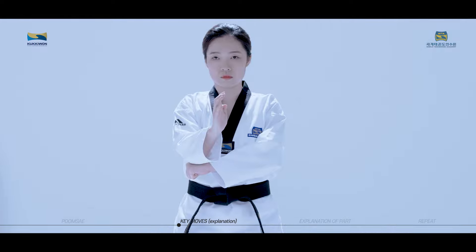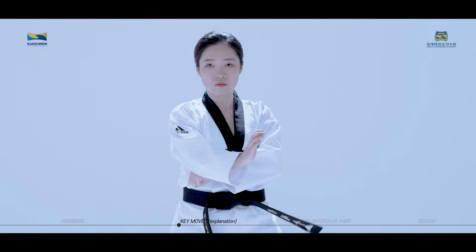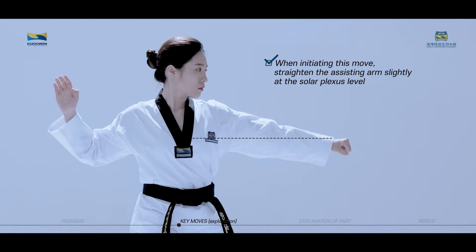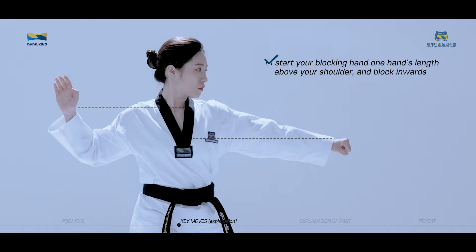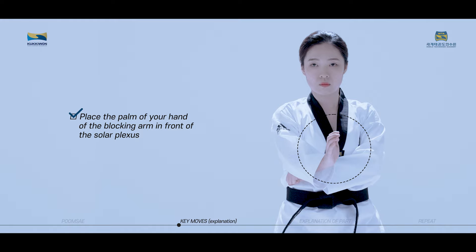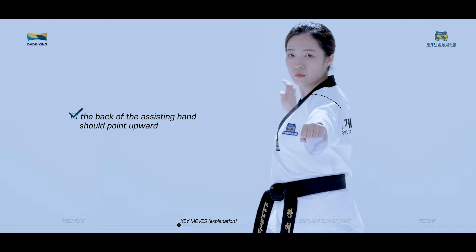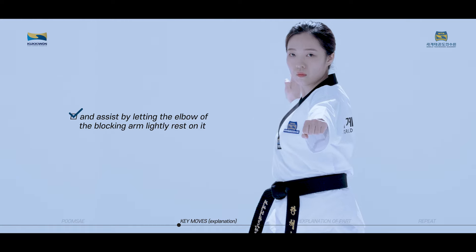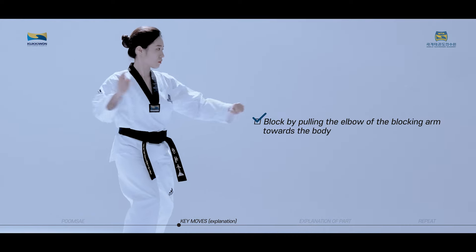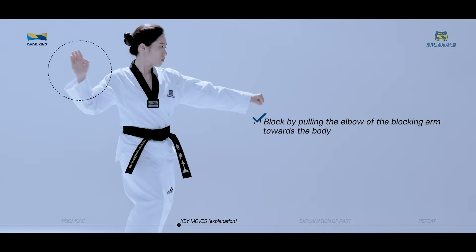Goduro Batang Son Anmaki is also a blocking technique. When initiating this move, straighten the assisting arm slightly at the solar plexus level. Start your blocking hand one hand's length above your shoulder and block inwards. Place the palm of your hand on the blocking arm in front of the solar plexus. The back of the assisting hand should point upward and assist by letting the elbow of the blocking arm lightly rest on it. Block by pulling the elbow of the blocking arm towards the body and pull your assisting arm.